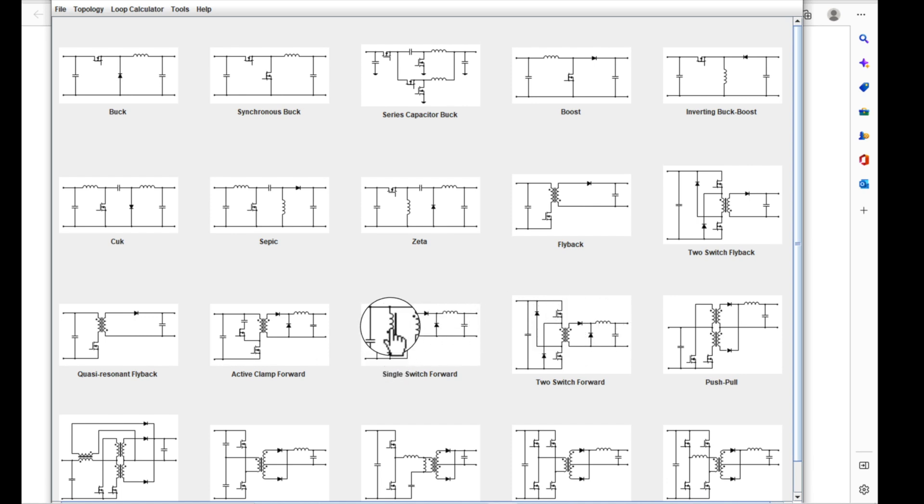The single-switch forward has a reset winding with a diode to reset the transformer, versus the active clamp which has a transistor. The two-switch forward uses two transistors with diodes to reset the transformer — and really, the two-switch topology is for high voltage so you can choose lower-voltage FETs and put two in series. But because of having to switch on both sides, the resetting is a little different. In some ways it's easier — you just put two diodes — but now you have four devices versus two or two on the other topologies.